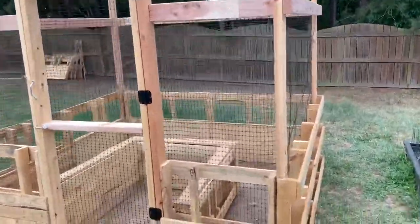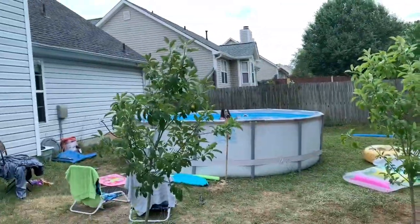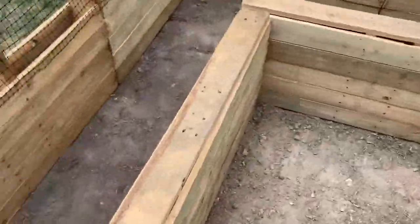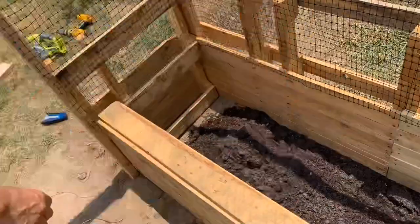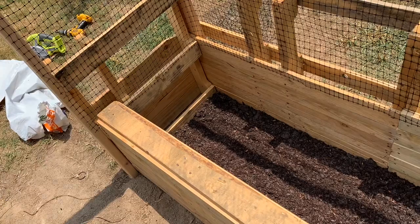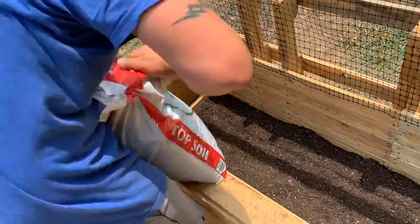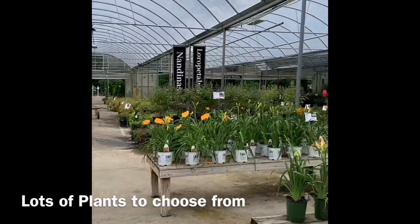All done — just need the dirt. Done, got the mat, the hook. Time to put some dirt in. On to the store to get some plants and vegetables to put in the garden — so many to choose from.